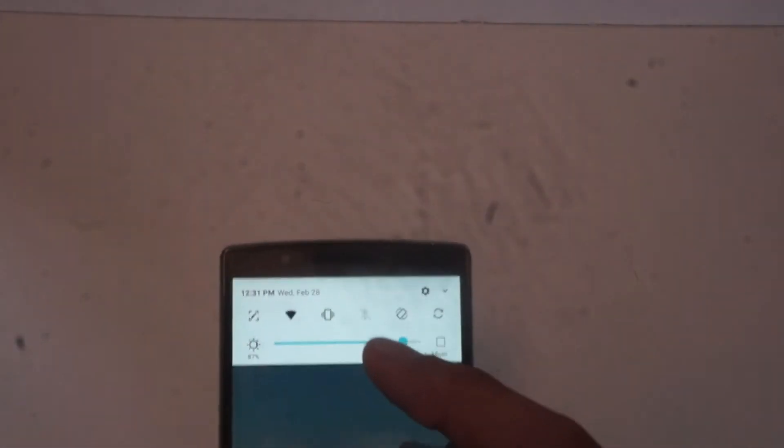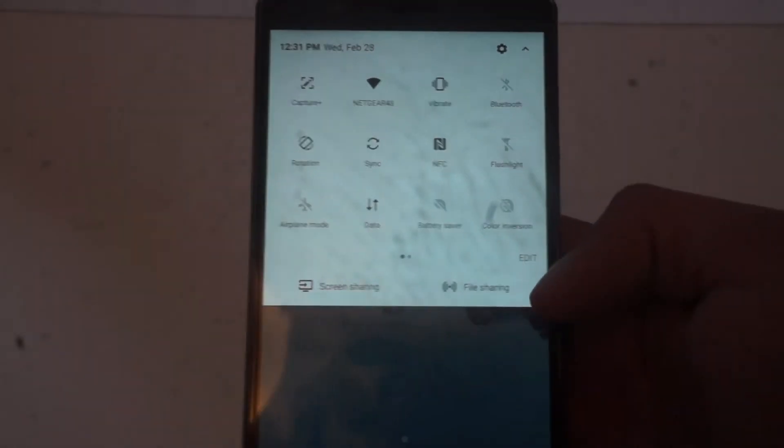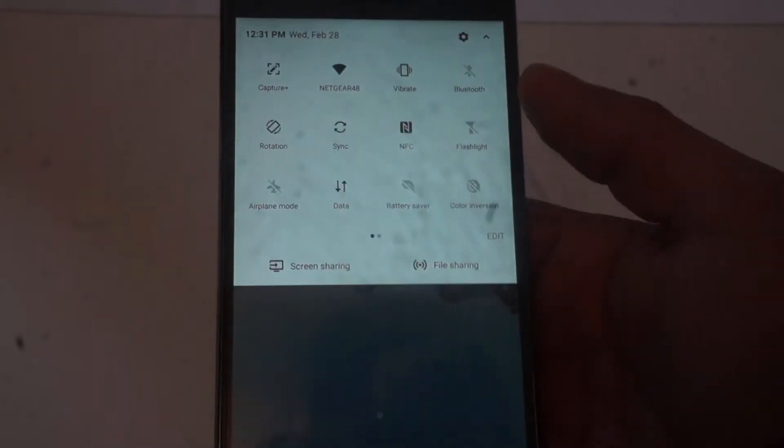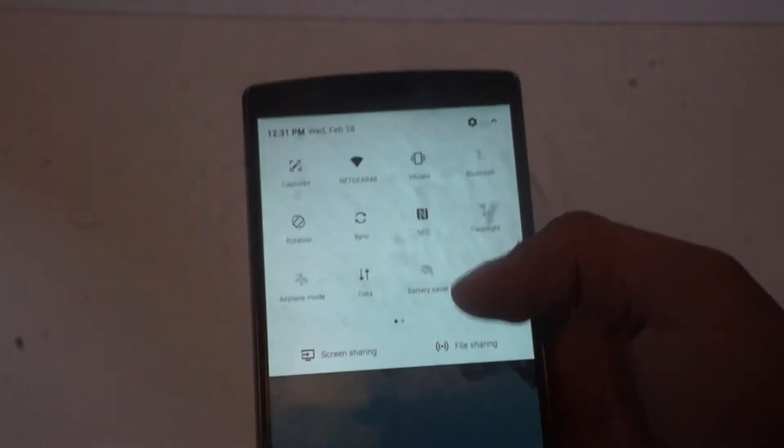I haven't changed any of the themes, so that's the original wallpaper. Some of the settings over here are very similar to before. Some of the new stuff includes screen sharing and file sharing. I don't know what this color conversion is — it looks like it just inverts the colors. I didn't have that before.